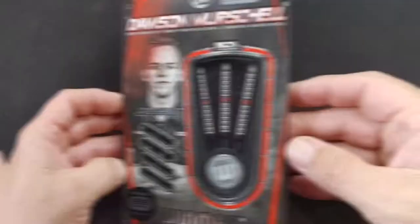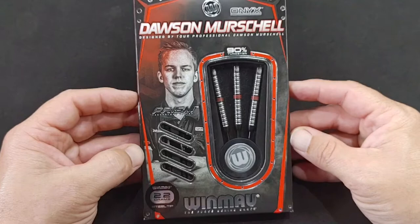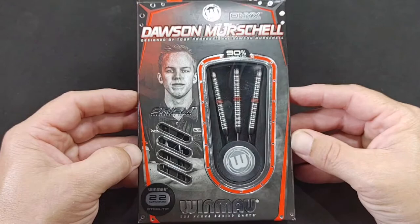We are now having a look at the Dawson Michell barrel. This is by Winmau Darts — a steel tip in 22 gram. This is a barrel that Dawson helped design and has been playing with. My understanding is Dawson has stepped away from darts for a while to do some other things, but we are all hoping he will be back. He is a great darts player and he is from Canada — you have a little leaf right at the top there.